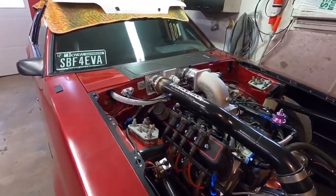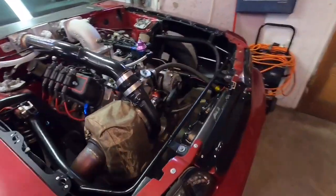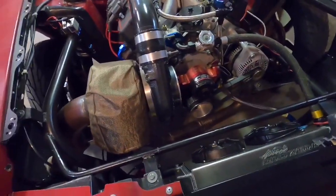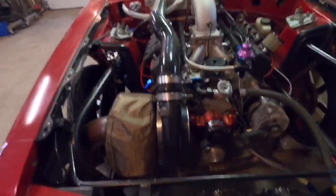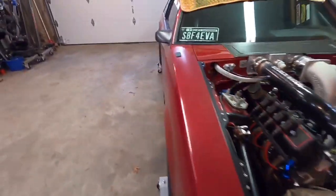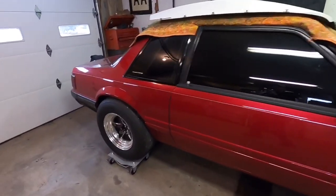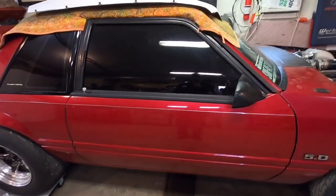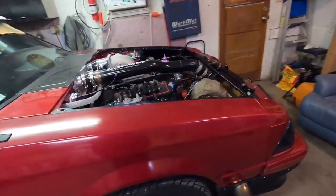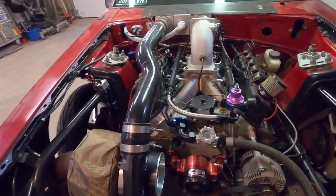So those are the two main types of intercoolers — you have to decide what's best for you. If you're more of a street guy driving all the time, I recommend air-to-air, because your water will get hot whereas air-to-air constantly cools with fresh outside air. If you're more of a drag guy who trailers the car to the track and rarely drives on the street, air-to-water is probably what you want, because it works that much better in those conditions.